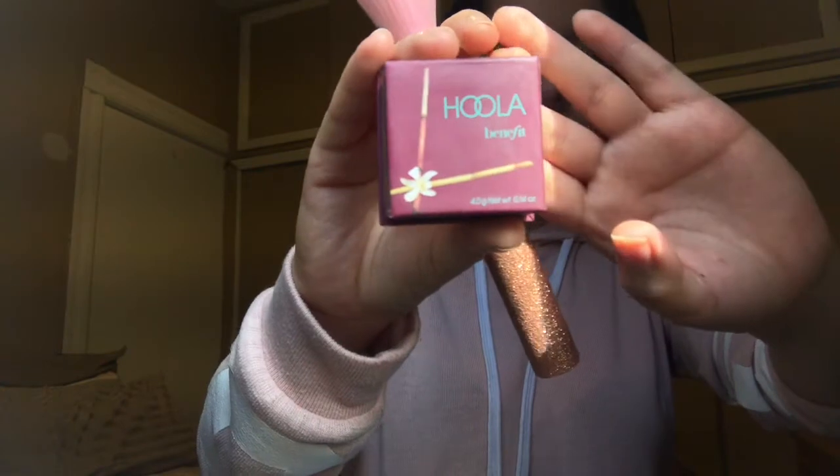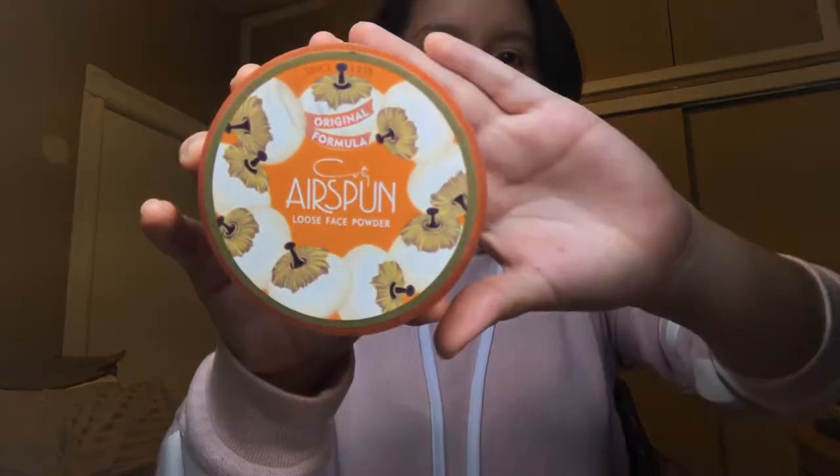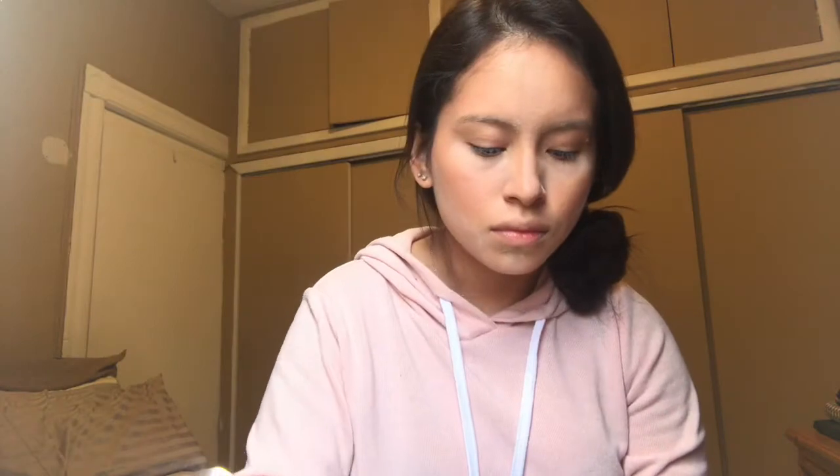Then I'm taking my Hula Benefit bronzing powder, and this powder is basically just to create some light shading — it's not too harsh of a contour, so if you're looking for a more harsh contour then this is definitely not it. With this Airspun translucent powder I'll be placing this in the areas I want to soften up, like the under eyes, the middle of my nose, the sides of my nose, and my T-area of my forehead that gets very oily. I leave this on to bake.